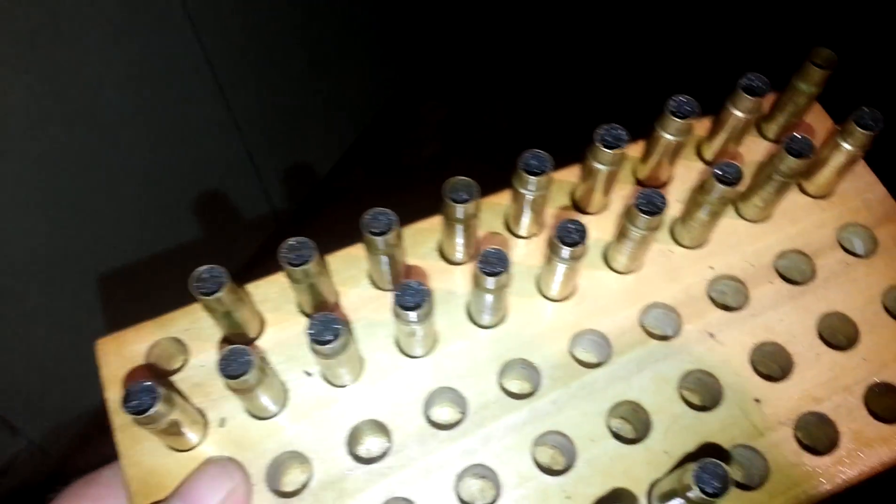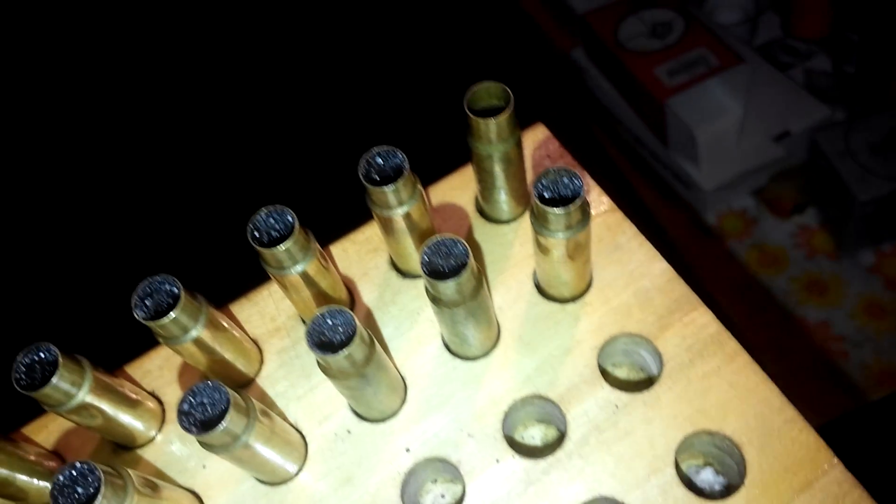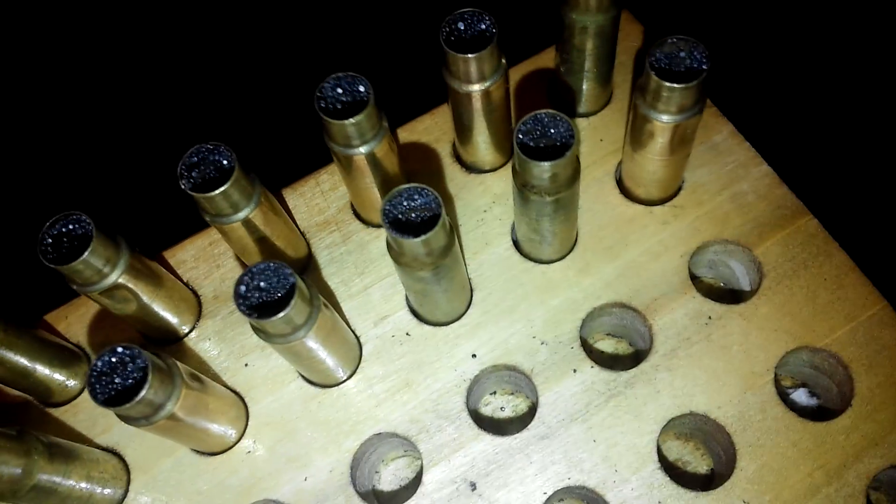Got all the powder in there and they all look level — didn't spill any this time. I have 25 cases all together, these are fire formed. I'm using a CCI magnum rifle primer and 25.5 grains of W748 powder.